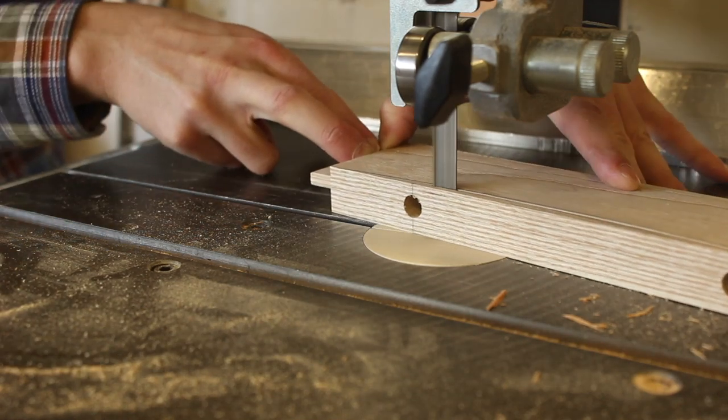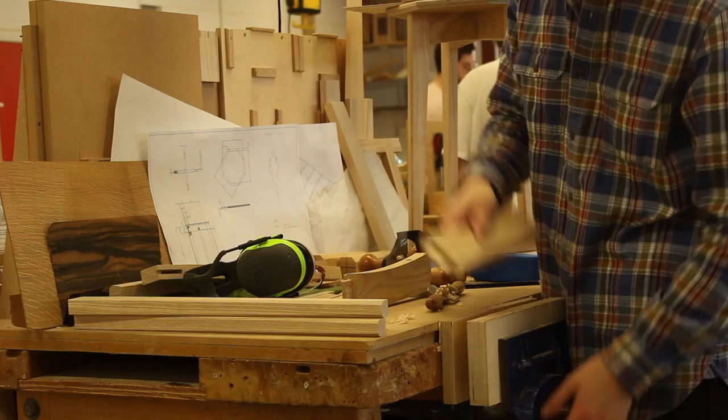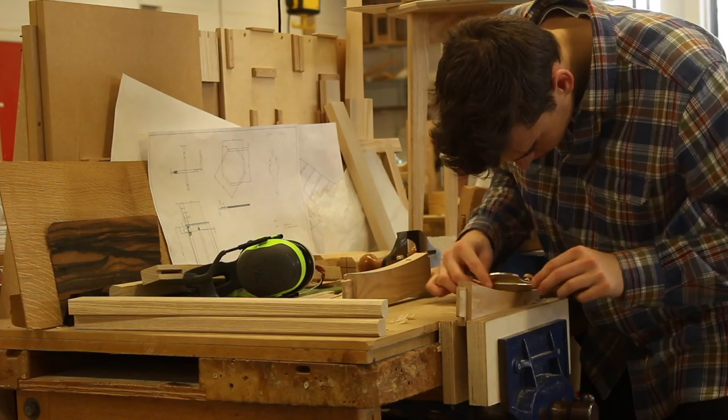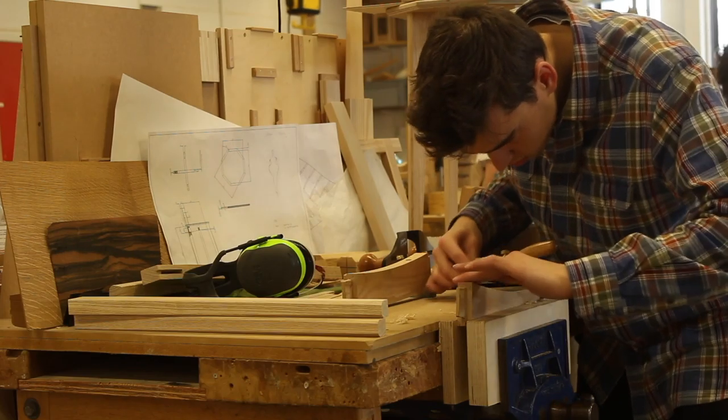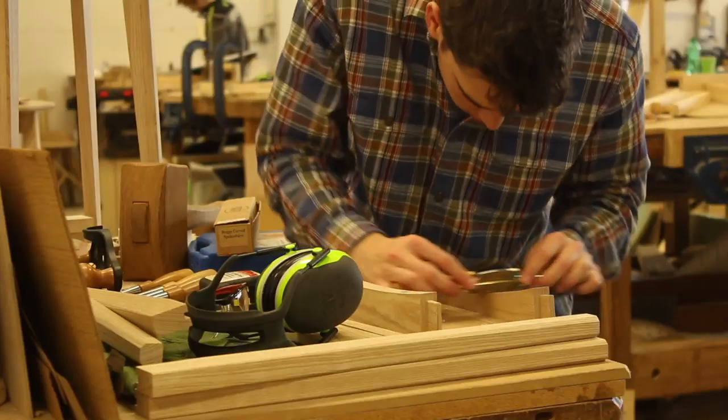Before the legs are glued on I am cutting the decorative profile on the bottom of the rail. I also did this on the bandsaw offset from the line, then I'm using a spokeshave to plane it back down to the line. I had to do this before the legs were glued on, otherwise it would be impossible to get into the corner with the spokeshave.